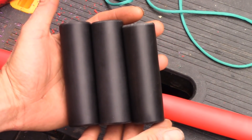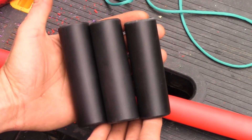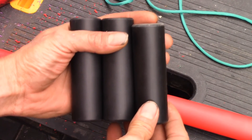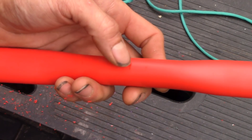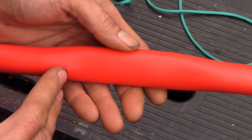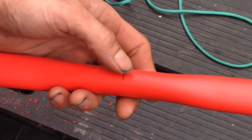I've gone ahead and cut three pieces of schedule 40 one-inch PVC. This one is four and an eighth inches long and these two are four and a quarter inches long. So here's the handle — this is the original handle mark in the center. I've marked half an inch down; this is where the arrow is going to go, and that's where we're going to do our cut.